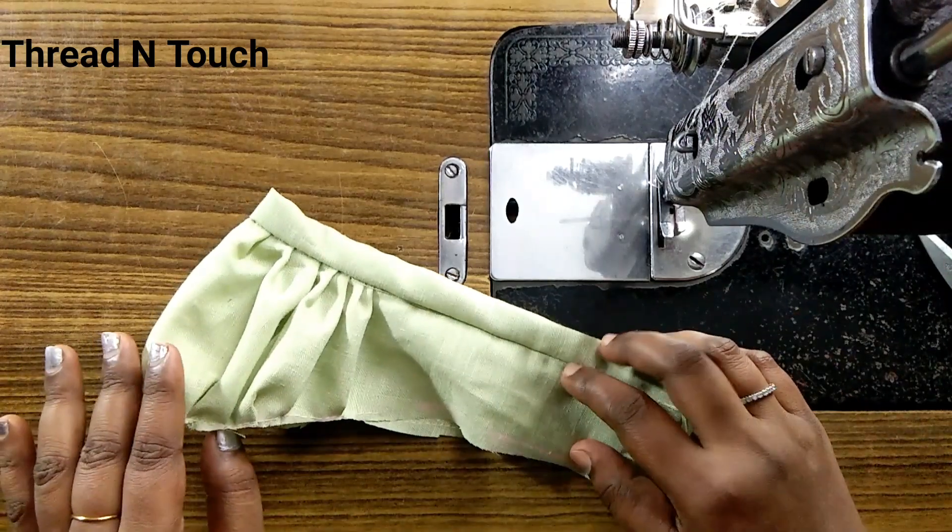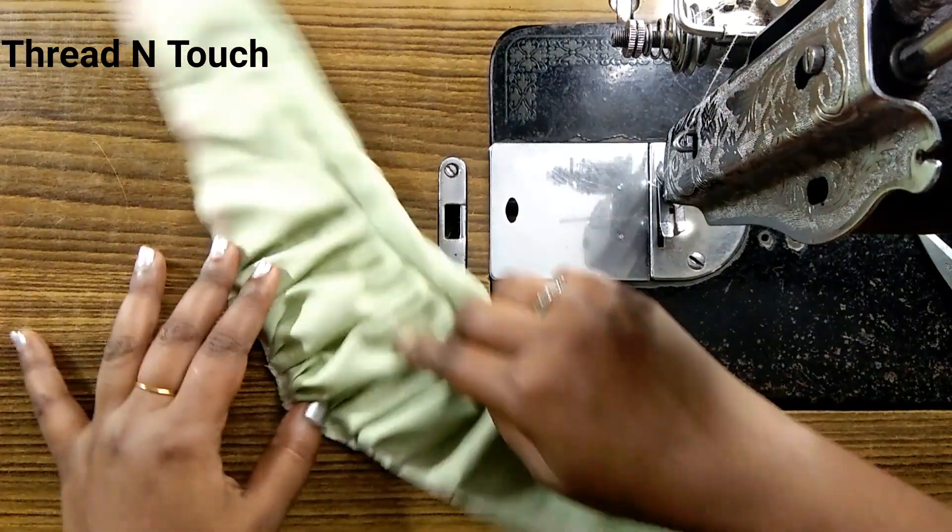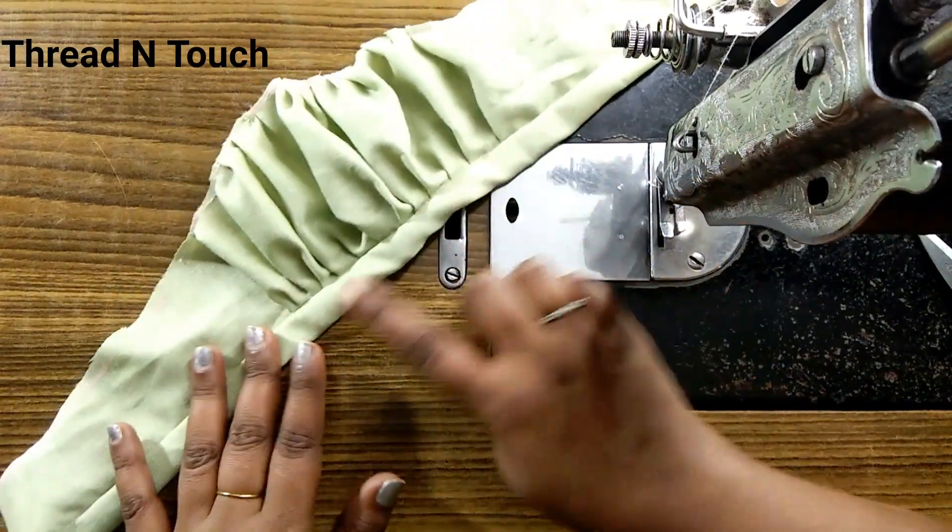Hi dear, welcome to the channel. In this video, I am going to cut and stitch.